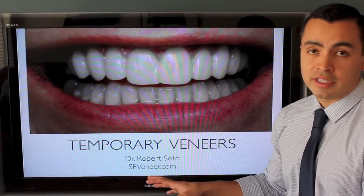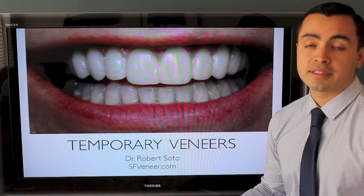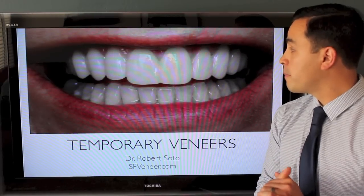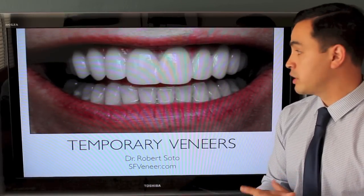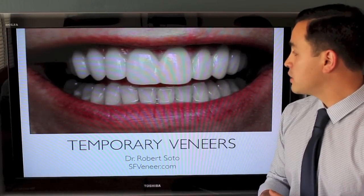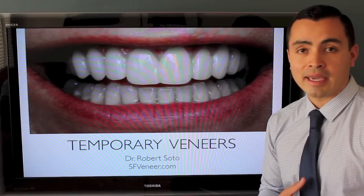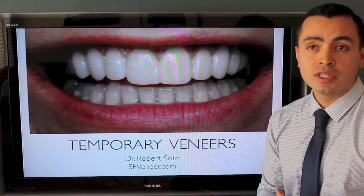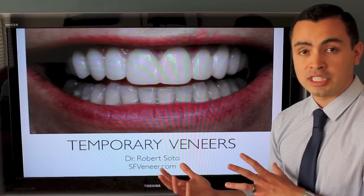These are the temporary veneers. The whole process usually takes two to three weeks. When the patient comes in for the preparation of her veneers, we'll prepare the teeth, take an impression, and send that to a laboratory so they can start working on the veneers. In the meantime, she'll be wearing temporary plastic veneers. These are only plastic so they can be shaped and contoured. I usually have the patient come back in about three days so we can change the shape if she'd like, and she can go home and talk to her family and friends and decide whether or not this is what she really likes.